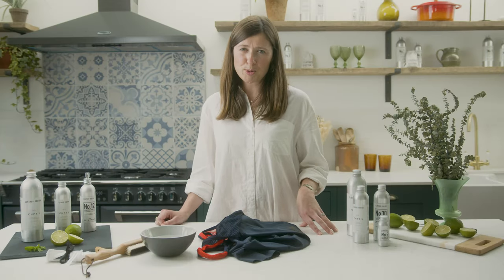As we all know, cycling can be a very muddy business. I'm Lulu from Clothes Doctor and I want to show you how to get rid of all that mud from your sportswear.